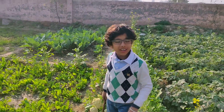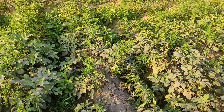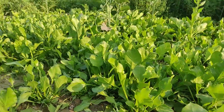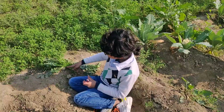I forgot to tell you — we have multiple vegetables in our farm. We have potatoes, tomatoes, mustard, spinach, onion, beetroot, and radish.